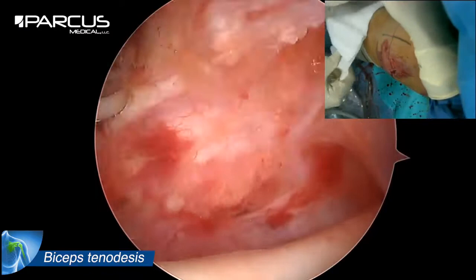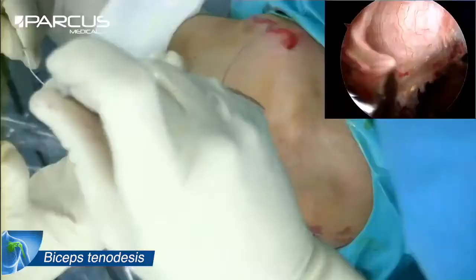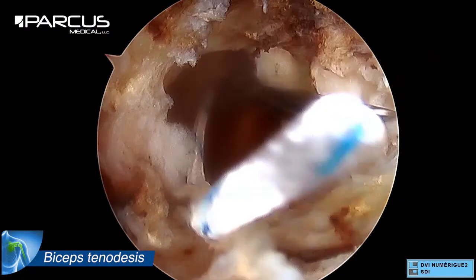First, there is an anterior portal according to this injection. We prepare a suitable needle with a PACUS blade diameter 2, which allows a fast passage through the tendon.